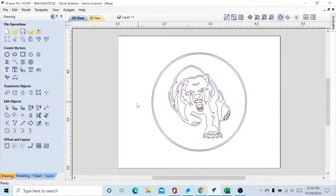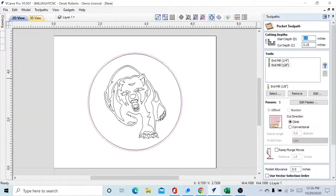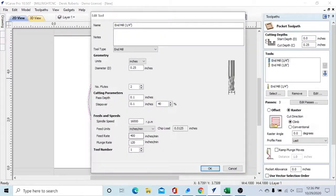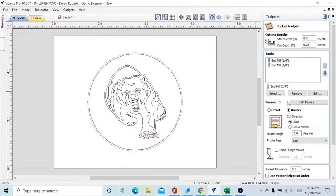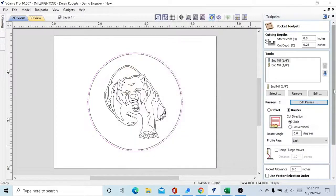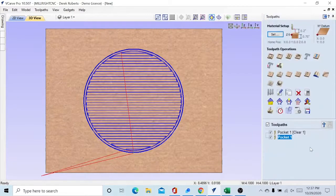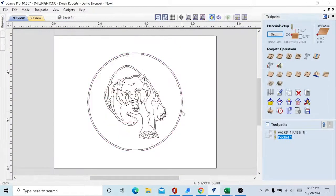Come down here and close — that's all we have to do to get ready. Now over on this side in the toolpath setup, we're going to select the outer circle and use a Pocket toolpath. Our cut depth is going to be a quarter of an inch — we're taking the three-quarters down to half an inch. We're using a one-fourth inch mill at 400 inches per minute for XY, something our MegaV can easily handle. It defaults to three passes; we're going to cut that down to two passes. Calculate that and close it out.